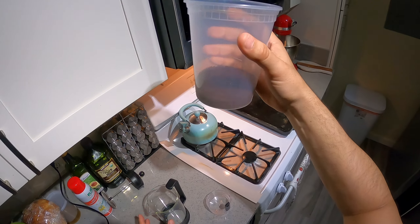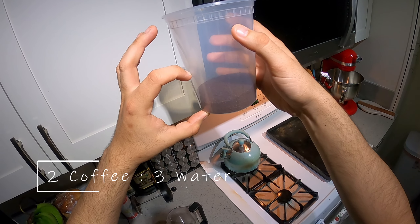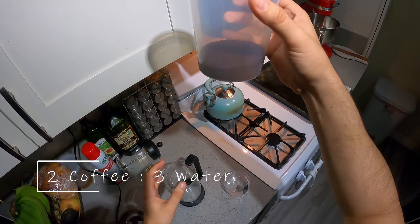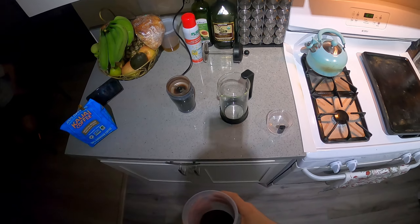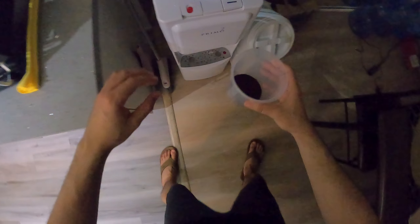We've got this much coffee, and I'll probably do this much water. I could add it right here and then just pour it straight in, because I'm just going to use this French press to strain everything out afterwards. Just using cold water — that's why it's called cold brew, because you're brewing it cold.